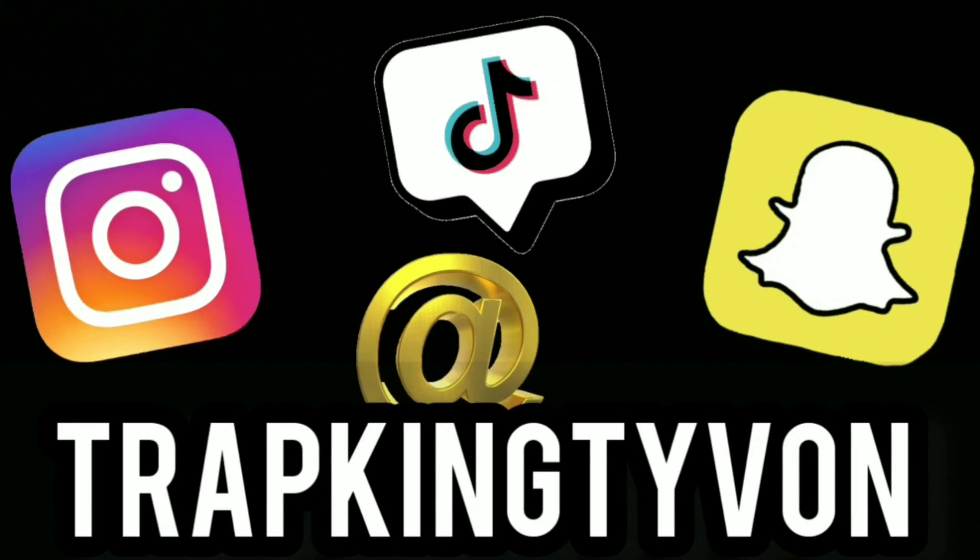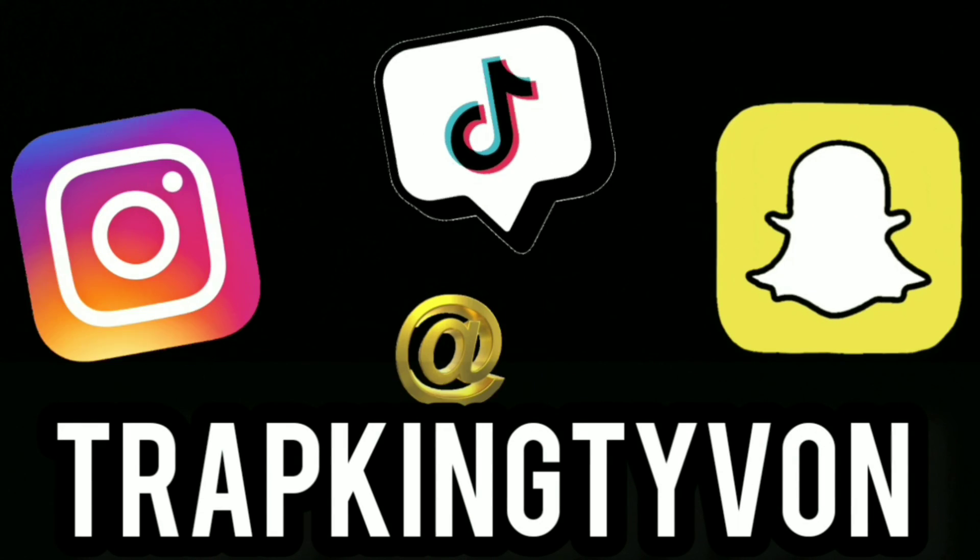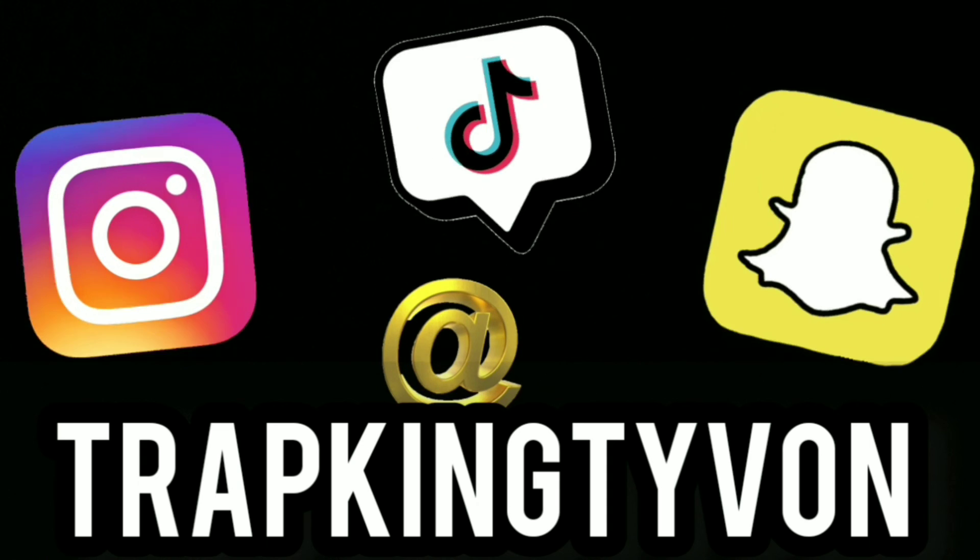Thank you guys for watching. Remember to like, comment, subscribe, and stay tuned because I will be doing more videos. I kind of like tasting the same thing with different flavors — I like that format. Remember to follow me on social media, I post daily. We out.